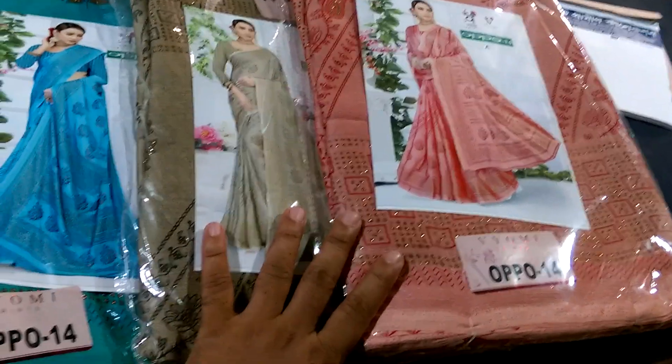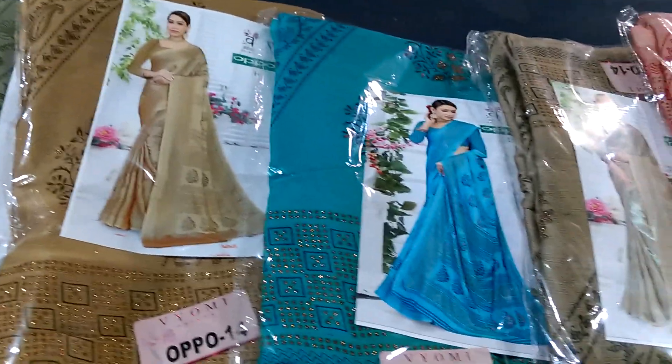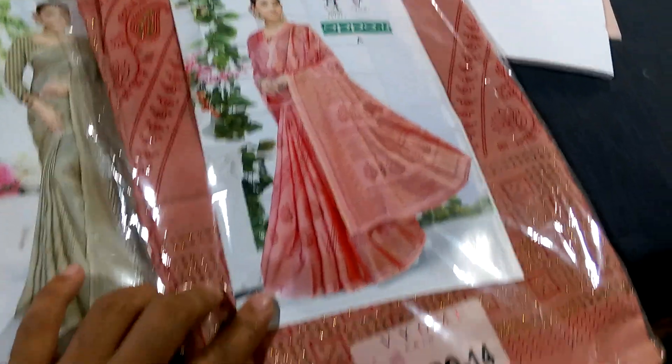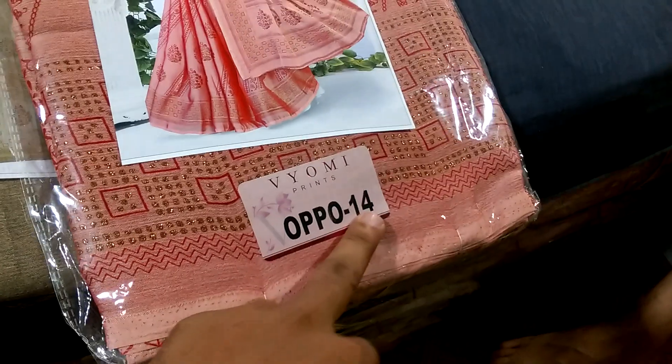Assalamu alaikum wa rahmatullahi. In this video, the design features 4 colors. I will show the first product — this is a Samsung designer, model number 14, and this color is the first one.